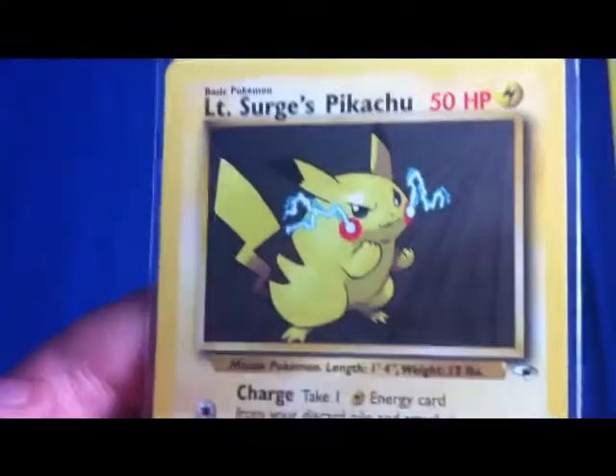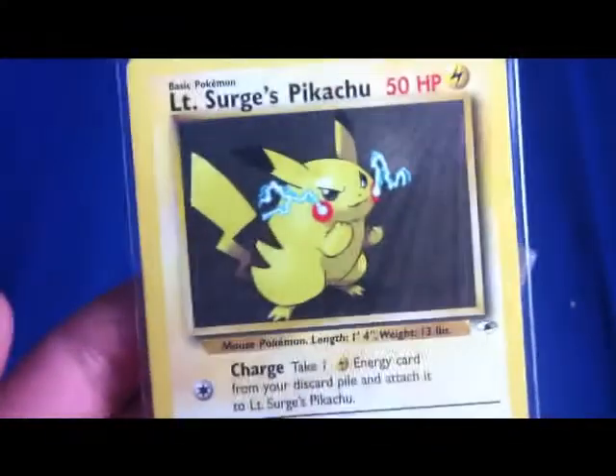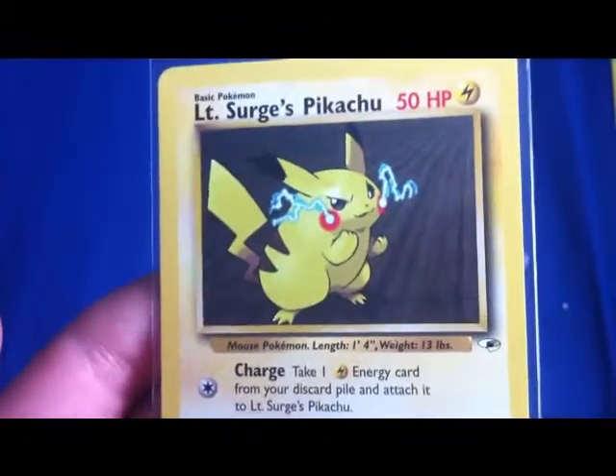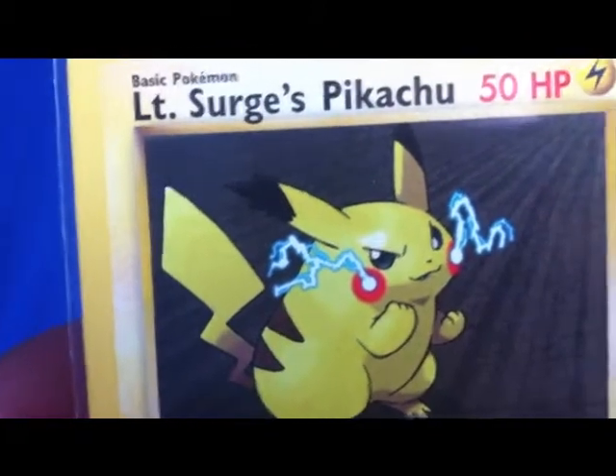This one is Nintendo's Pikachu. It's about a pound. I just thought it'd look pretty cool. And it does — look at those ears. That ain't Ash's Pikachu, bitch.